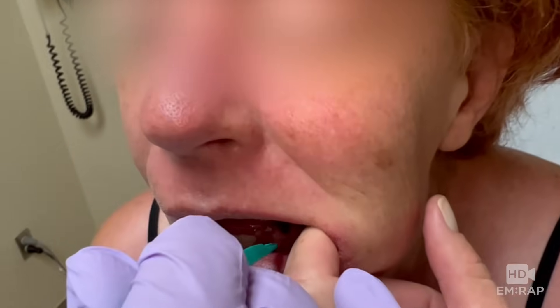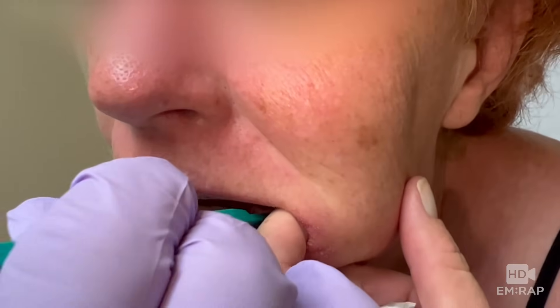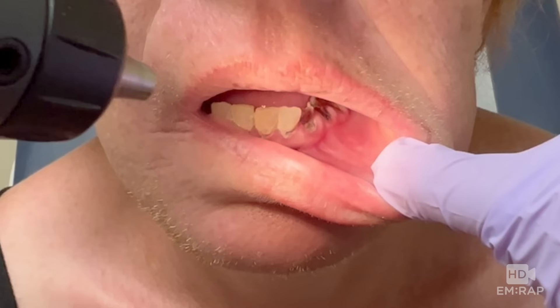Make a stab incision and suction the fluid. Since you can't see it so well in this video, the injection and incision were right here, right over the area of fluctuance, just like a skin abscess.